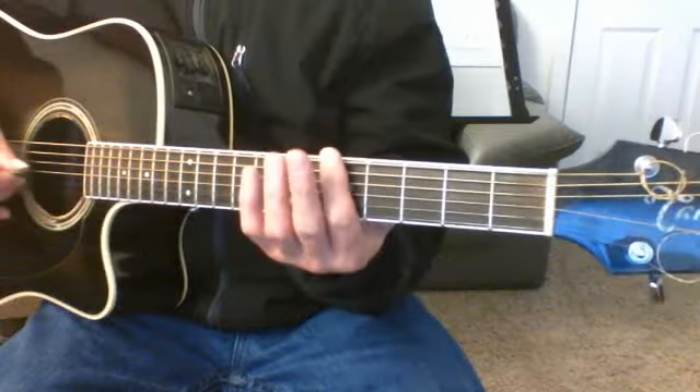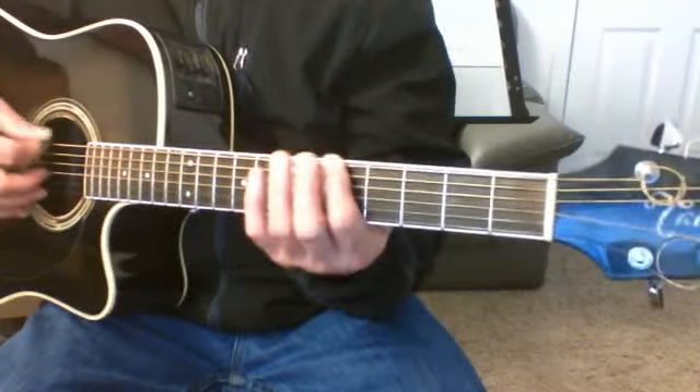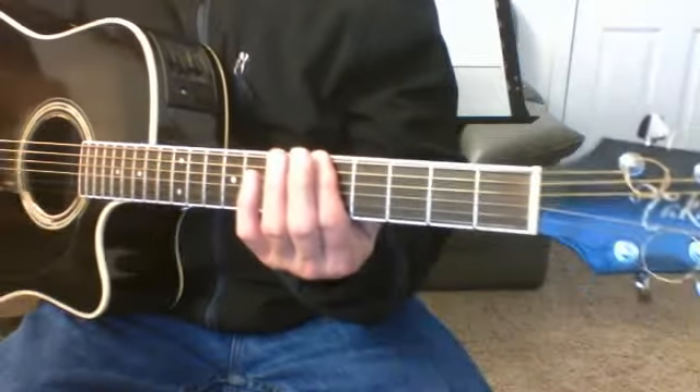Our index finger will be based, for the key of A, on the fifth string. That will name the tonic — both E strings, they're both A's.